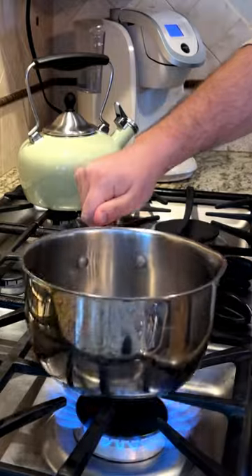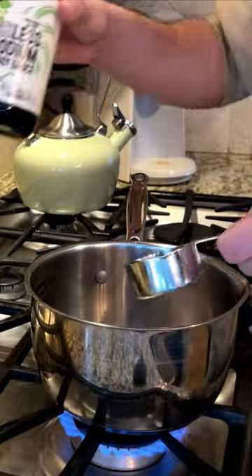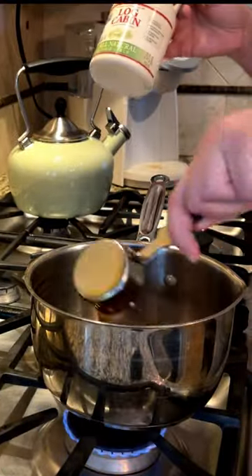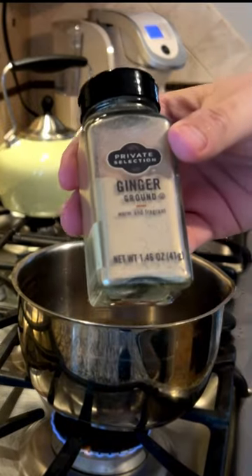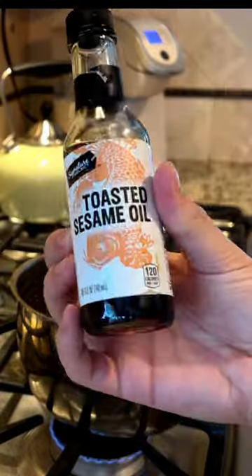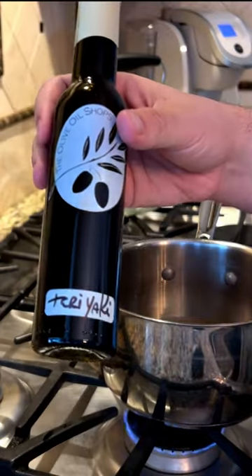Next we're gonna make our sauce. I'm using soy sauce, a little syrup, water, garlic, don't forget your ginger, a little rice vinegar, toasted sesame oil, and teriyaki.